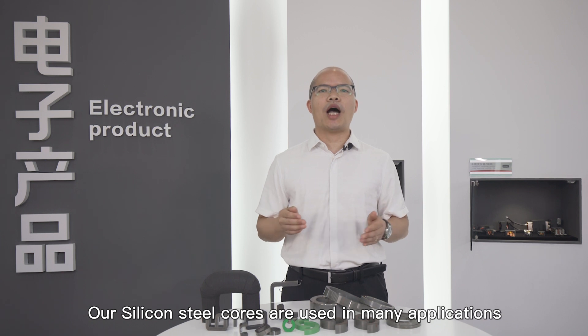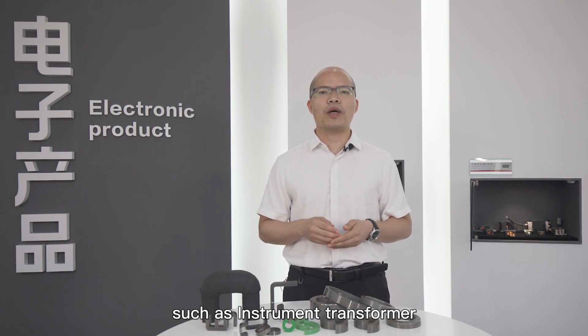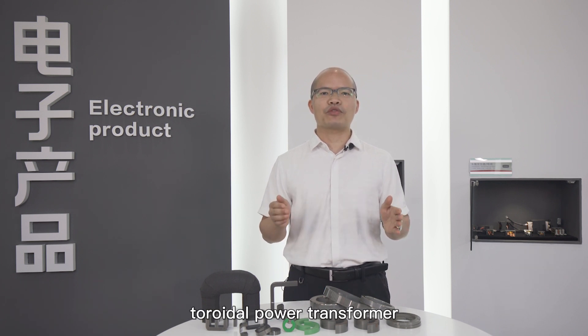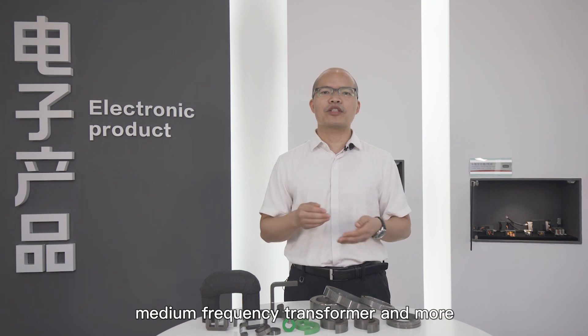Our silicon steel cores are used in many applications, such as instrument transformers, current sensors, toroidal power transformers, solar inverters, welding equipment, medium frequency transformers, and more.